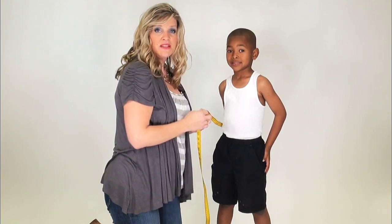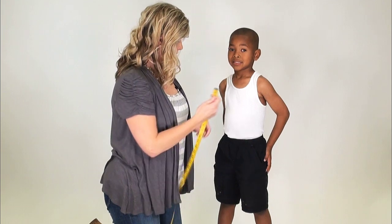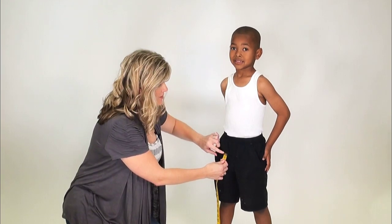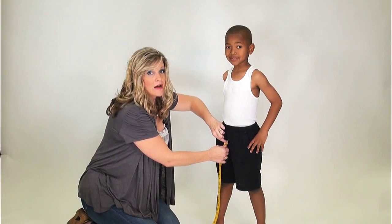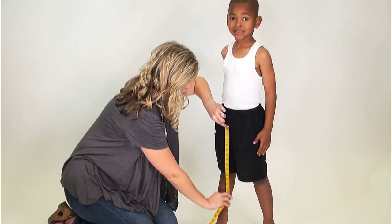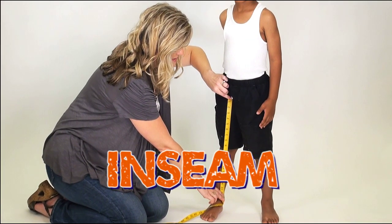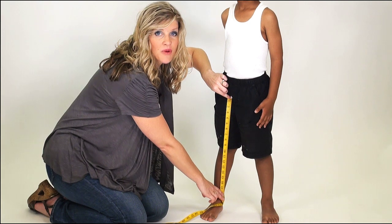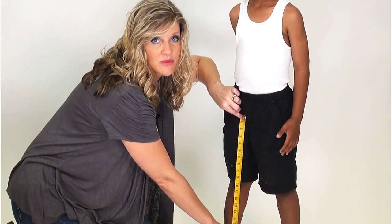The final measurement we'll take today is going to be the inseam. Go ahead and take the tape measure and find the seam where the fabric connects in between the child's legs to draw the tape measure on the inside of the child's leg. Align it and measure from the inseam all the way down to the ankle bone. This is a really important measurement for one-piece jumpsuits that we sell.